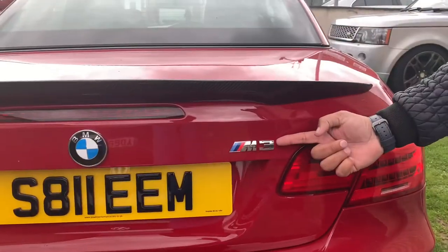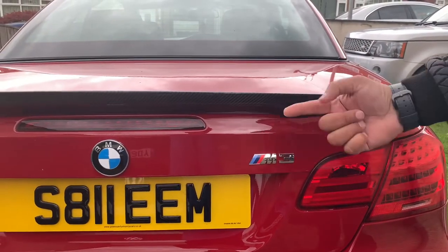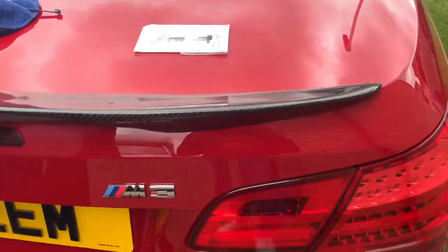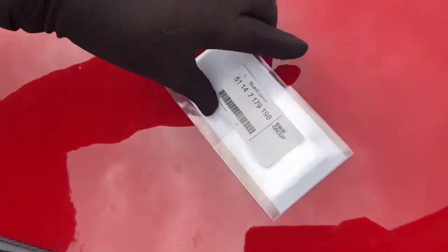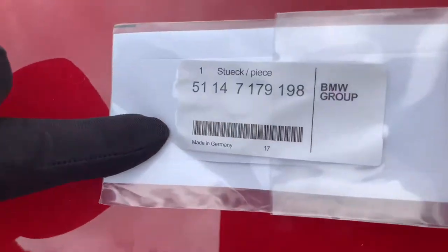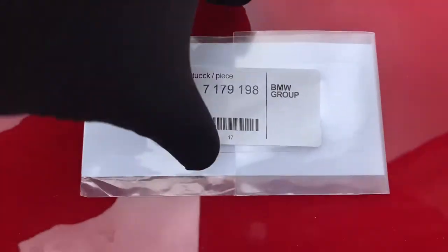We're going to upgrade the M3 badge into the more aggressive black or carbon fiber look. We will be changing to this beauty here — and if you turn it around, you can see the part number there. That is the badge we are going to be using today.